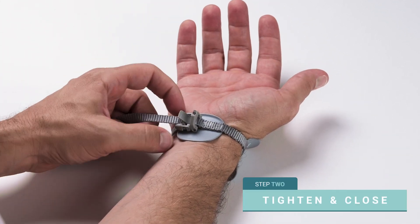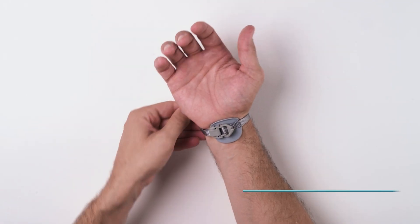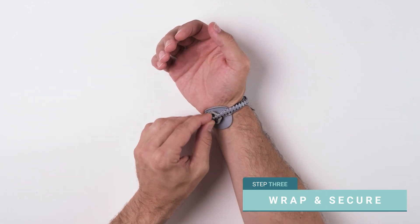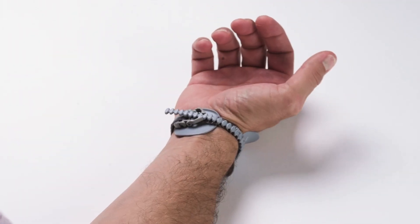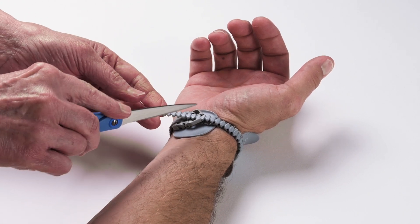While keeping your wrist in a neutral, straight position, tighten the strap and close the cam buckle. Wrap the remaining strap around your wrist. Twist the strap closure tabs slightly to secure them in the slot. When you are certain you know how long the strap needs to be, you may cut off the excess length of the strap closure tabs.